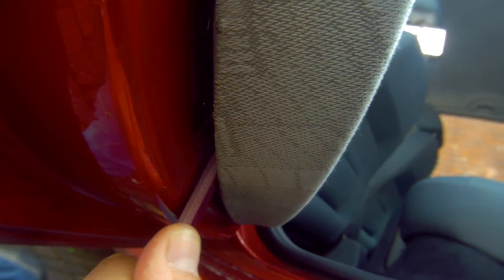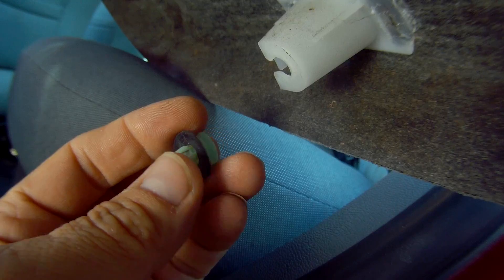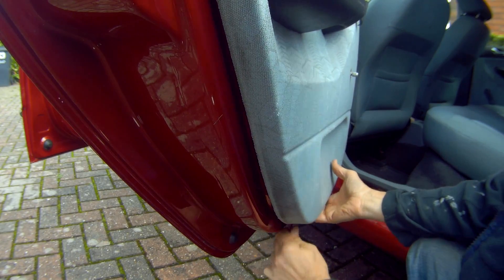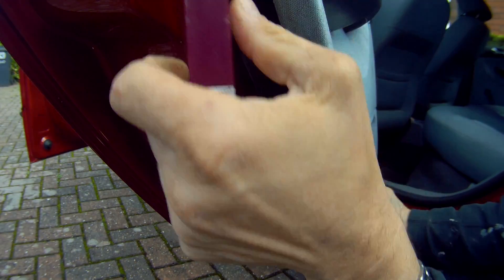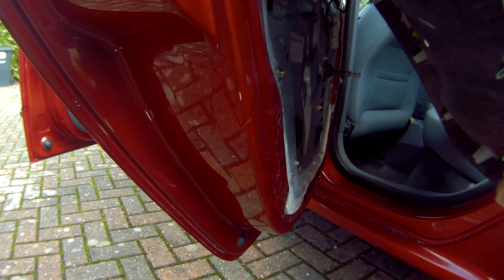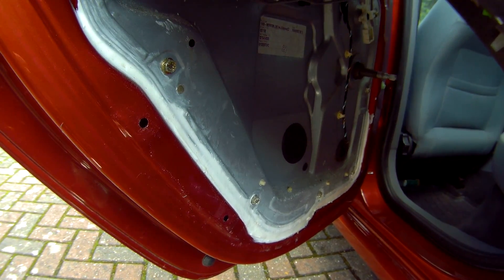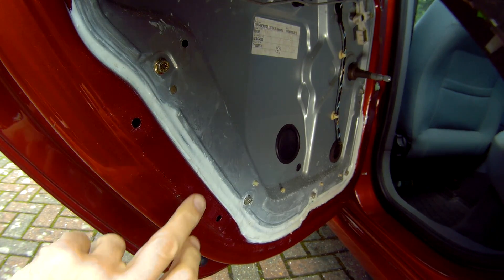Now slip your tool between the panel and the door and fish around for the panel clips. Gently prise the clips out without breaking them if you can. They might also pop out of the panel itself, but they're easy enough to put back in, and dead cheap to buy if you do break some. Be careful not to lose the little rubber washers, as they stop the panel from rattling. Once you've got a few loose you can actually grab hold of the panel and ease them out with your fingers. Then gently pull it out and prop it up — I've put it on the seat here without straining it too much.